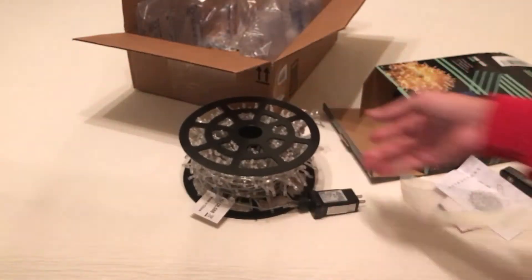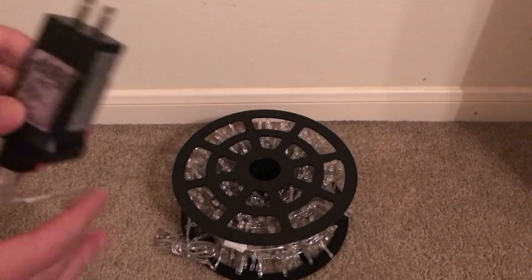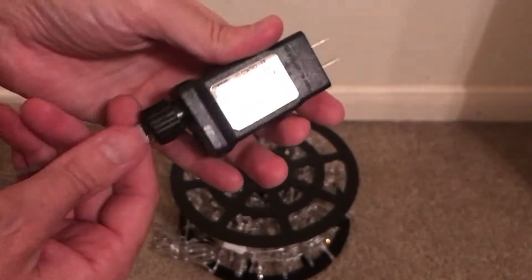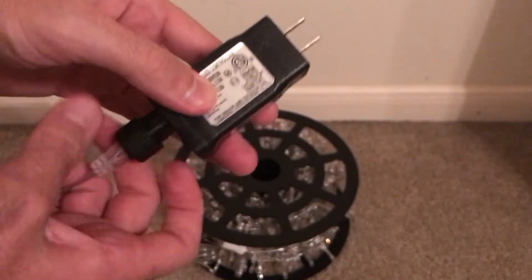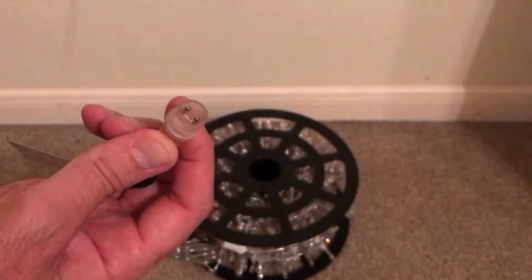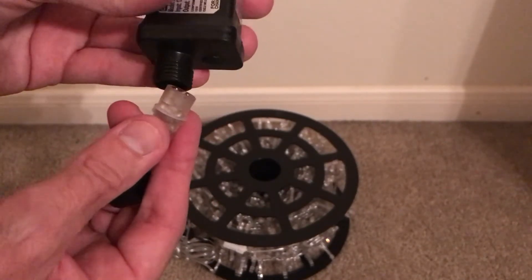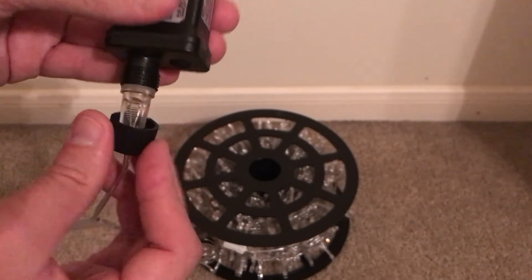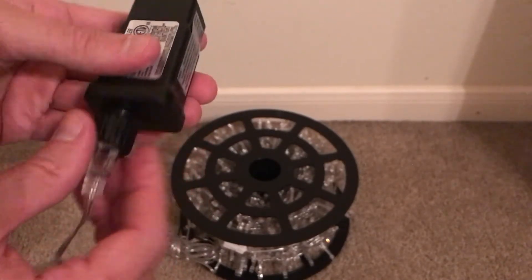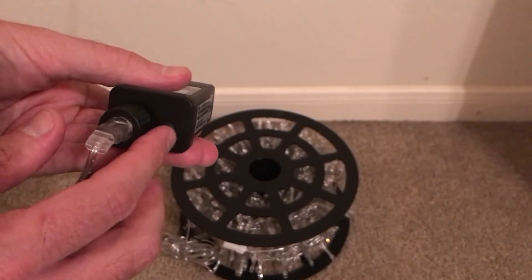That is it as far as the unboxing. What I'll do now is plug them in and go through the different settings. Before I plug these in I want to show you quickly how it connects — you've got a connection cord down here at the bottom. At your electrical outlet you can unscrew this and pull it off. You've got two metal prongs in there that connect to the two holes on the electrical outlet. Simply plug it in, take this plastic piece, twist it — it just kind of holds everything together — and then your mode button is right here.